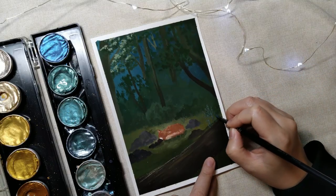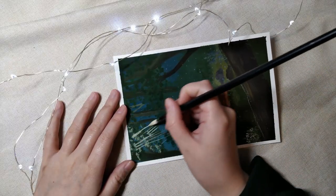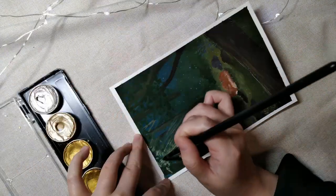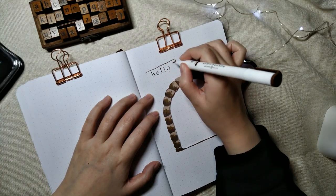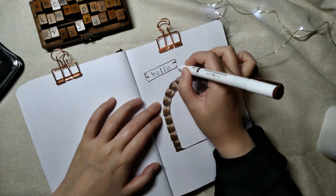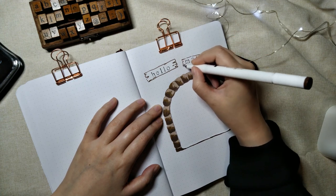Here I'm adding some metallic watercolor highlights for a more magical forest vibe. Adding in some simple signs with stamps and acrylographs, then I colored them in with some colored pencils because the stamps smudge.